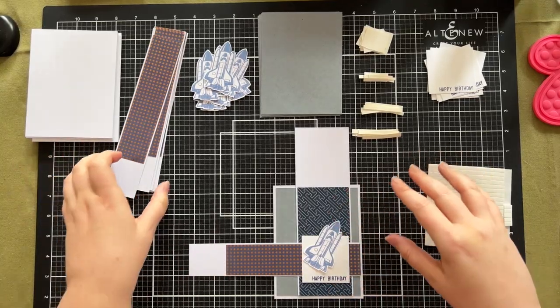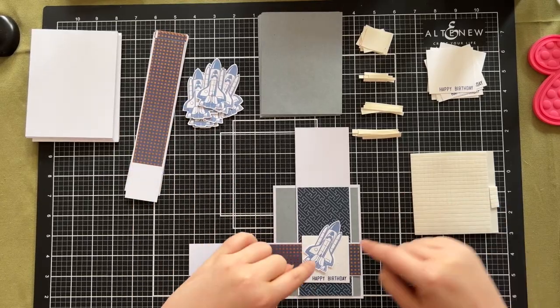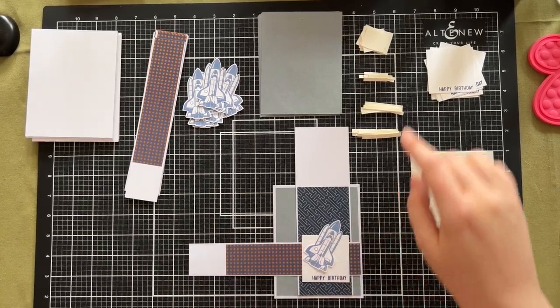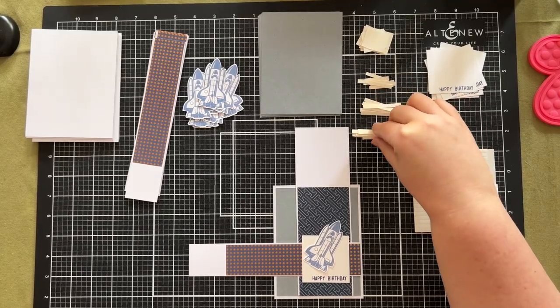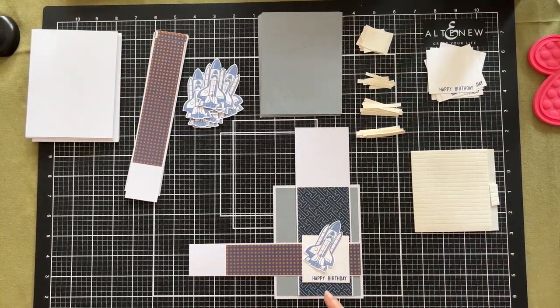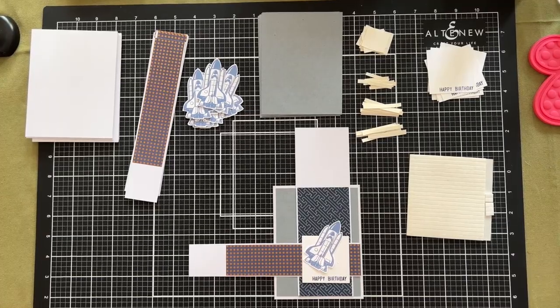Okay so now I've got myself a little bit more organized. I have stamped and fussy cut all of my rocket ships. I've also cut some scrap pieces of heavy cream cardstock so that I can level out some of the layers. This is what the card is going to look like — I'm going to run through and create one from start to finish and then I'll finish all the rest off camera and show you the end result.